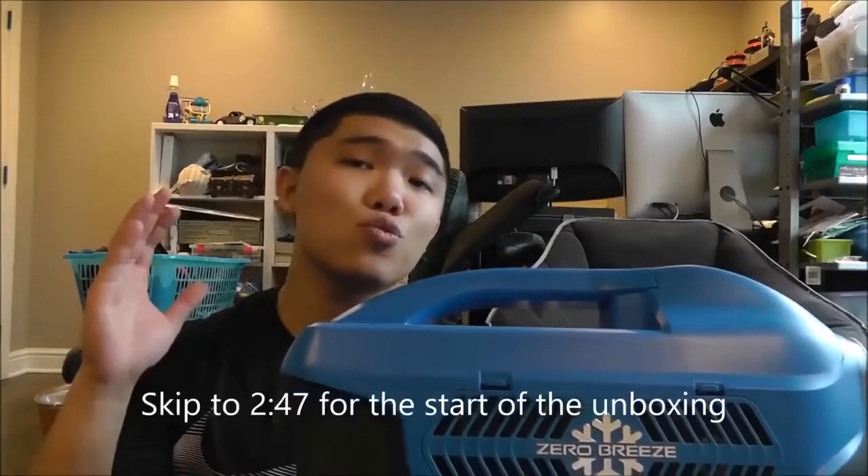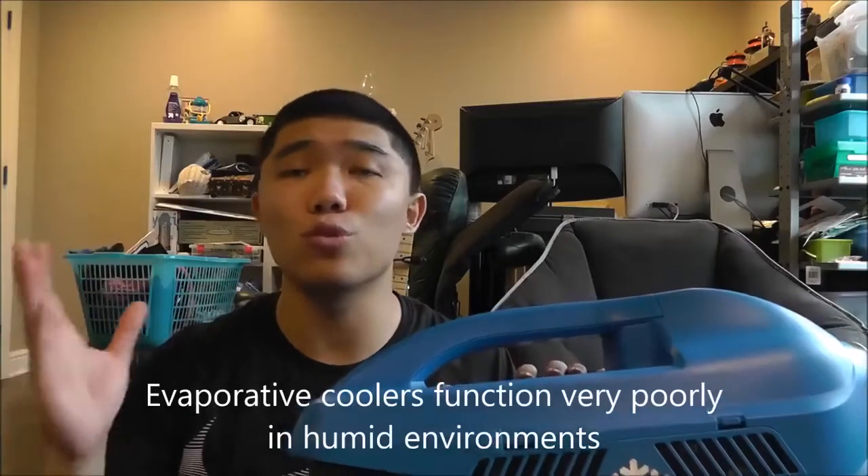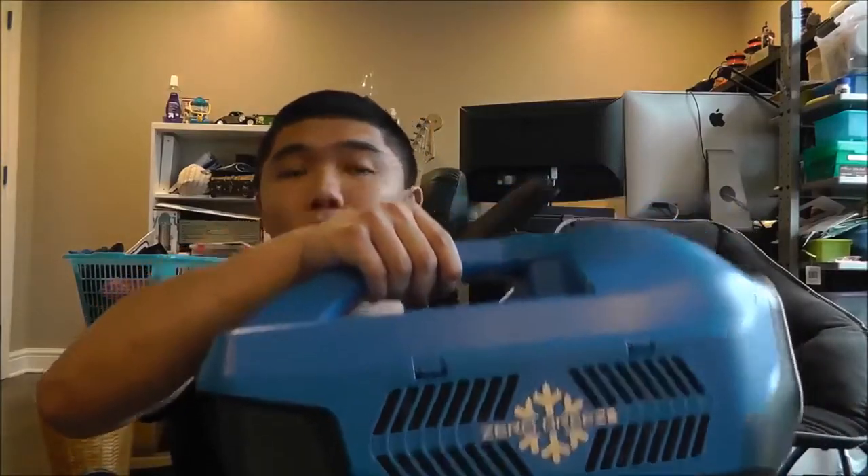Before I get into the unboxing, I want to go over exactly what the Zero Breeze is and how significant it is. The Zero Breeze isn't just an evaporative cooler, a swamp cooler, or a system that uses evaporative cooling technology. It isn't even a Peltier or thermoelectric cooler. This is true vapor compression — it has a built-in compressor and uses R134A refrigerant. This is a true AC in a package that's only 14 pounds.